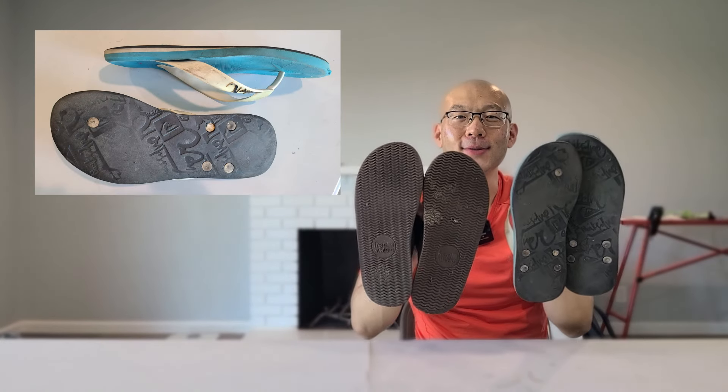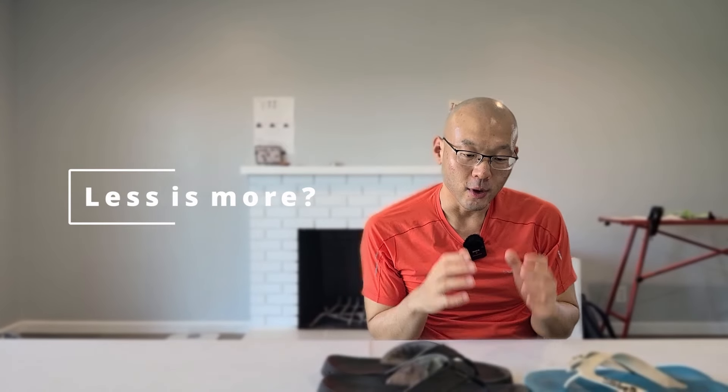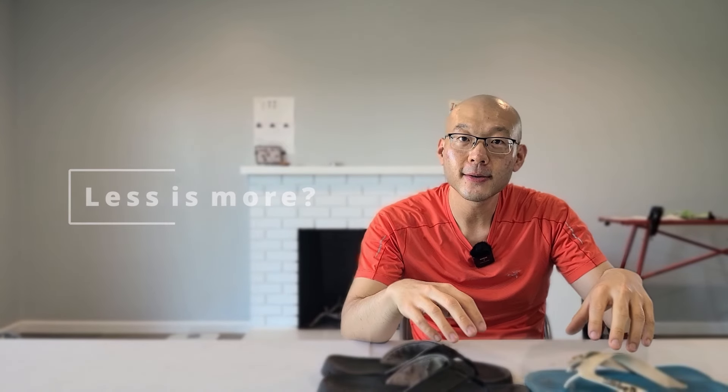Hey YouTube, super exciting day today. I want to replace these two old flip-flop sandals that are pretty worn down. I'm in a minimalistic, trying-to-simplify-my-life mode, so the goal is to have one pair to replace these two pairs and wear that one pair every day.